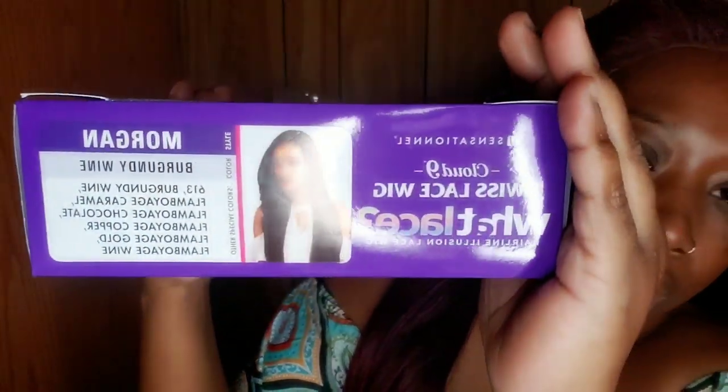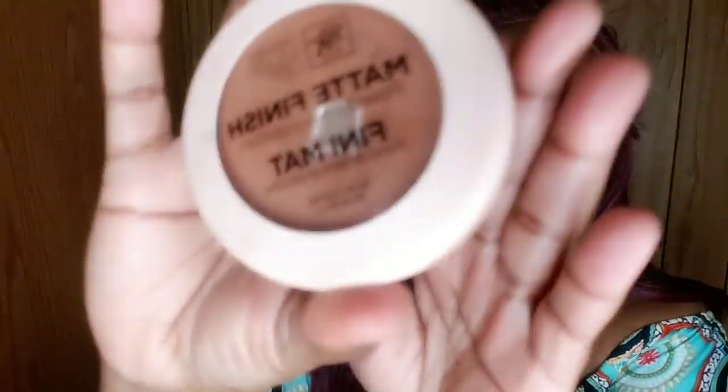Hey dolls, I'm coming at you today with a show and tell on Sensational's lace wig Morgan and how I lay her down — and how I laid Reina down. I got Morgan from gobaldny.com, and I went in with my Ruby Kisses powder foundation in the color Chestnut.